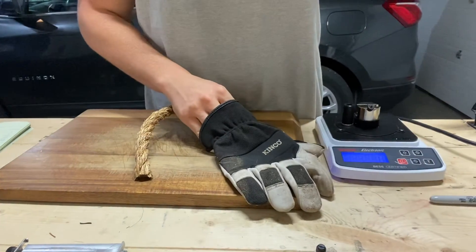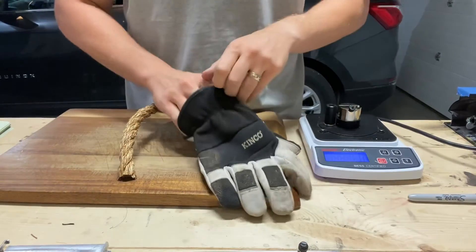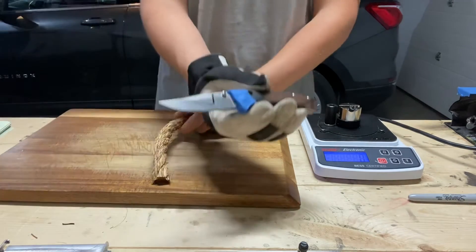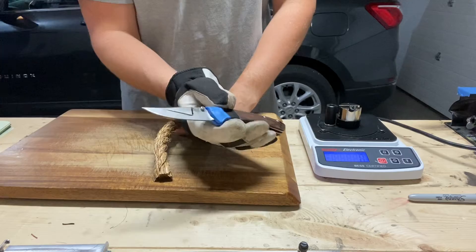Hey guys, it's Justin back with An Engineer's Perspective, and today we are testing the Mini Crooked River in S30V.